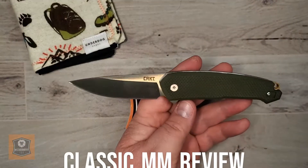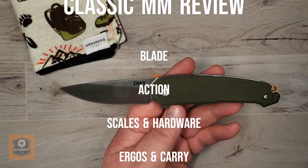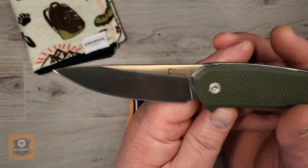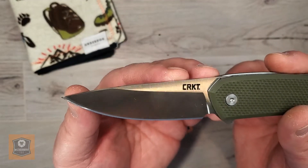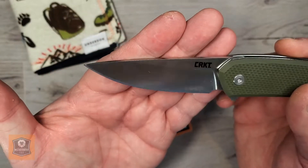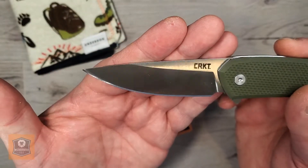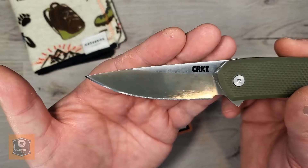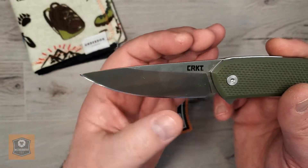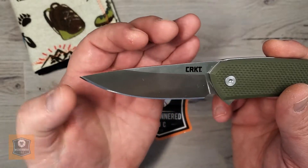Let's do a Classic Mild-Mannered review — we'll talk blade and action, scales and hardware, and ergos and carry. So let's get in on this blade. Very interesting blade, and the steel in particular is very interesting. You've got sort of this pukko — I guess technically a drop-point style blade — but it definitely harkens back to a pukko look. Very pointy, with a nice considerable amount of blade and some belly on the grind.